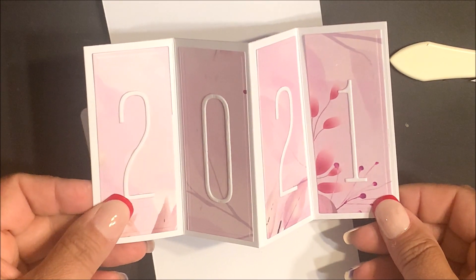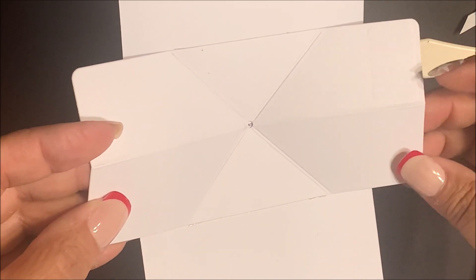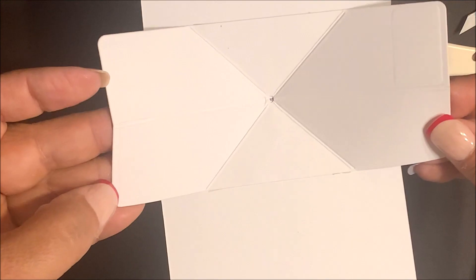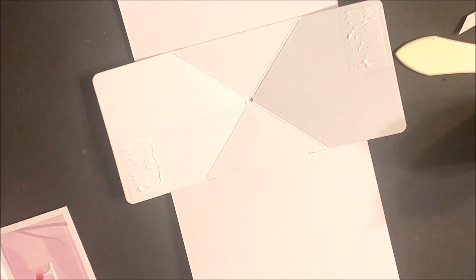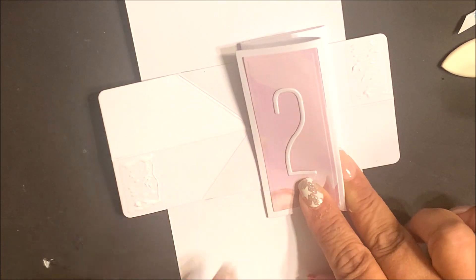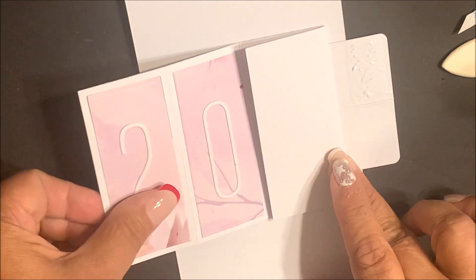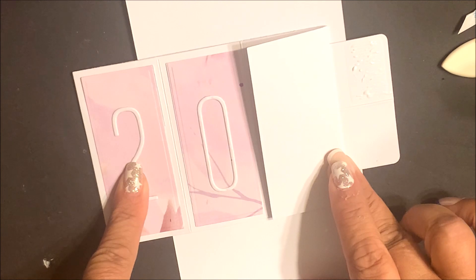Now we're going to adhere that accordion panel. Before adhering, add adhesive to the embossed rectangle, as that area is what adheres to your accordion panel. You can use score tape if you'd like. I'm using Barely Art glue as it'll give me a little bit of flexibility if my piece isn't centered correctly. Center that layering panel over the twist and pop mechanism and then adhere to the left side.